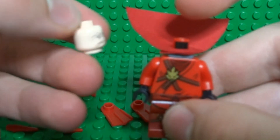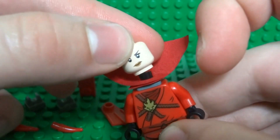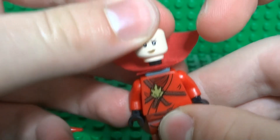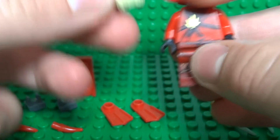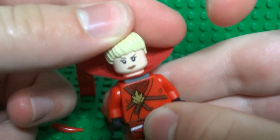Take a Hermione head from the Lego Harry Potter series and use that as the Rogue's head — just attach it like that. Then take some generic blonde hair and attach it on top.